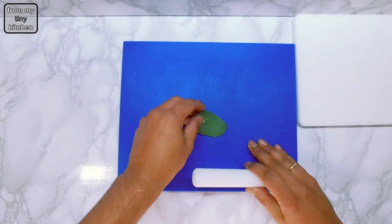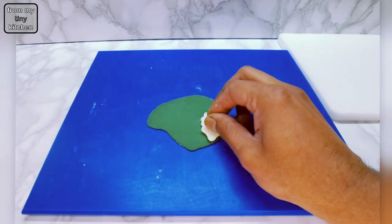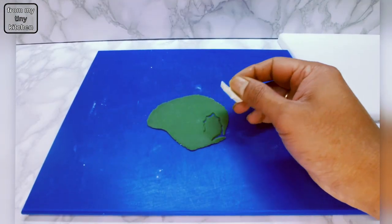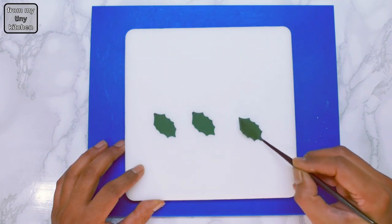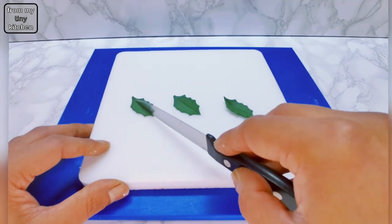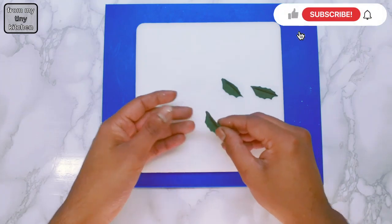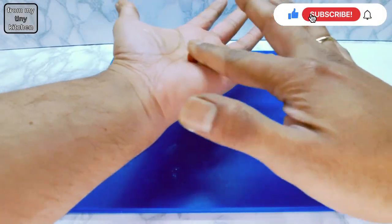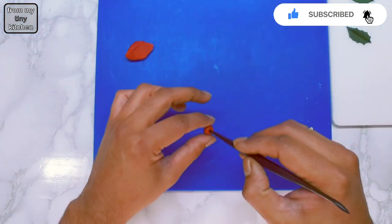For the holly and berries, roll out modeling sugar paste as shown. If you don't have modeling paste, you can add a teaspoon of tylo or CMC powder to 250 grams of normal ready-to-roll icing. If you don't have a dresden tool to create the vein on the holly leaf, you can use the back of a knife. For the berries, you can use a skewer or toothpick to create the berry indent.